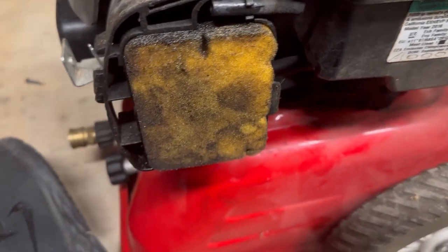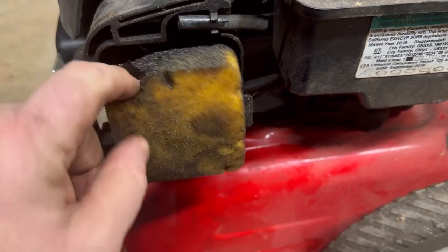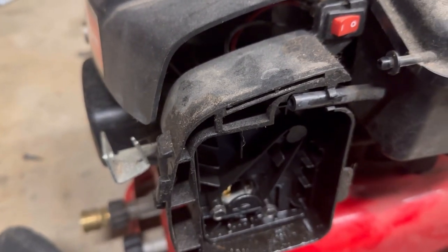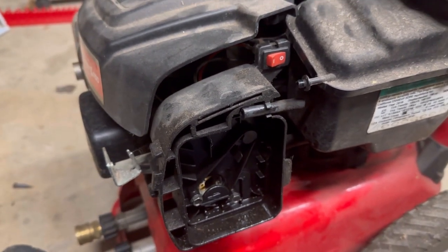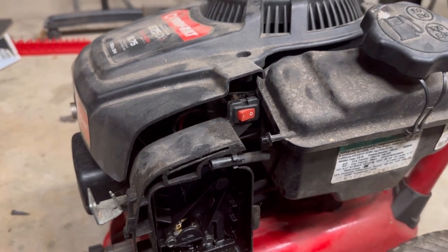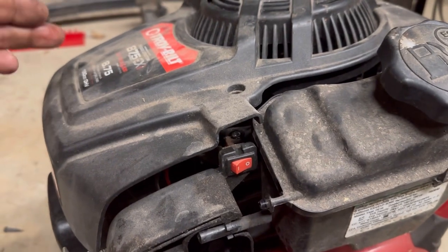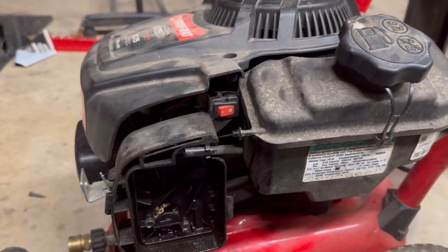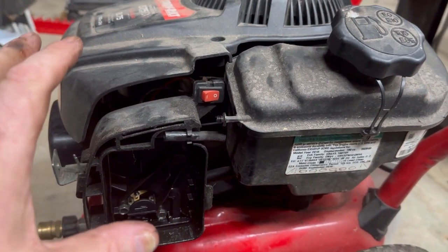It's pretty nasty. This thing has just been run through the wringer. And one of my biggest pet peeves is whenever I am working on these and you can't find the model number on the engine anywhere — it's not on the valve cover, it's not on where the muffler is. Let me show you guys what you have to do to find the model number of this engine.